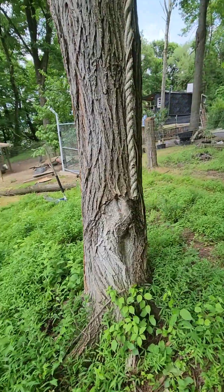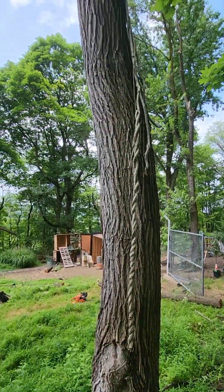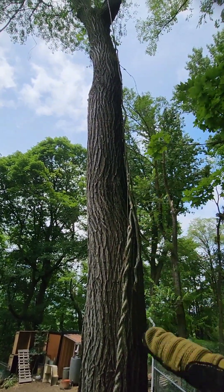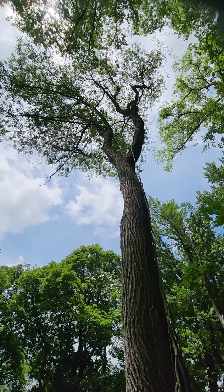Yeah, it's a hog — it's gonna be a big heavy tree to knock down. We're gonna use the trunk for the lumber mill and then the top half for firewood. Let's get started.